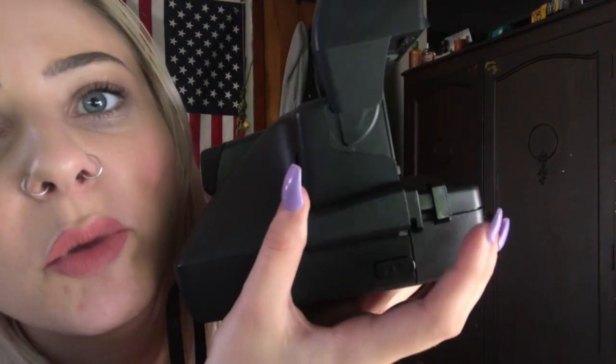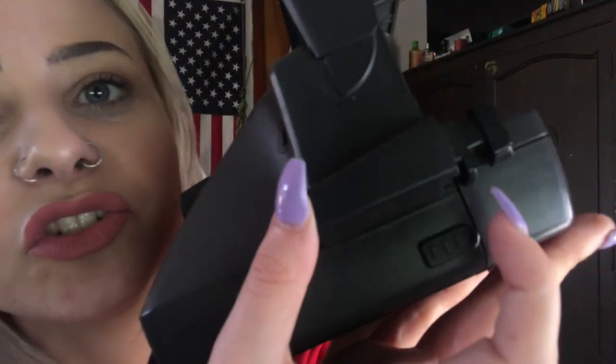Here is the viewfinder — you stick your eye here. Over here is where the action happens: you pull back this trigger to take a picture with flash. There's also a smaller trigger to take a picture without flash. I always use flash because I like the higher contrast — it's just my personal preference.